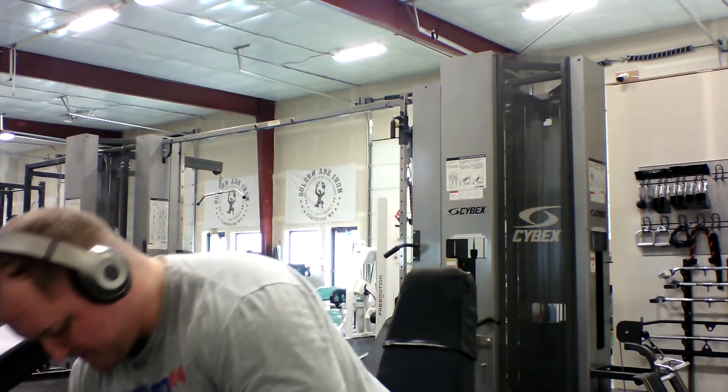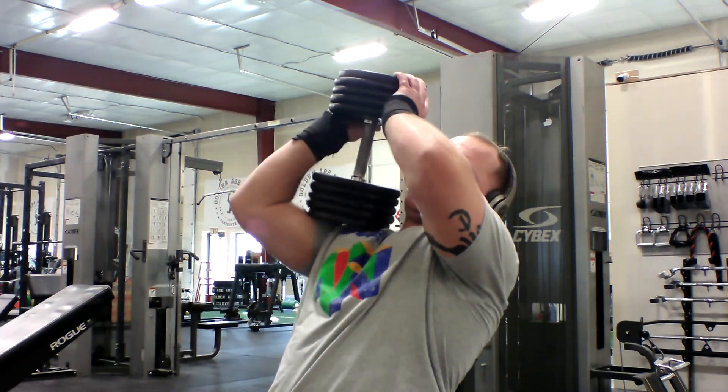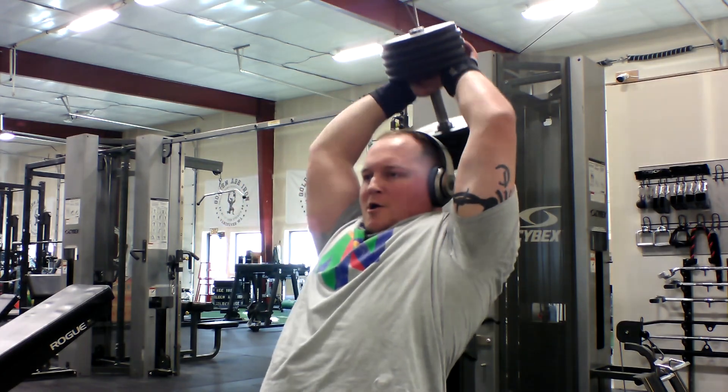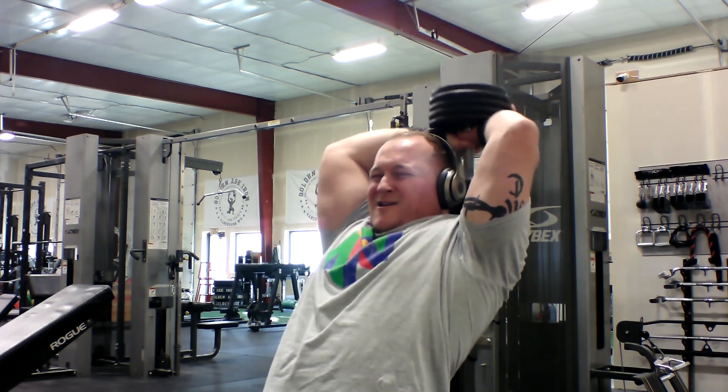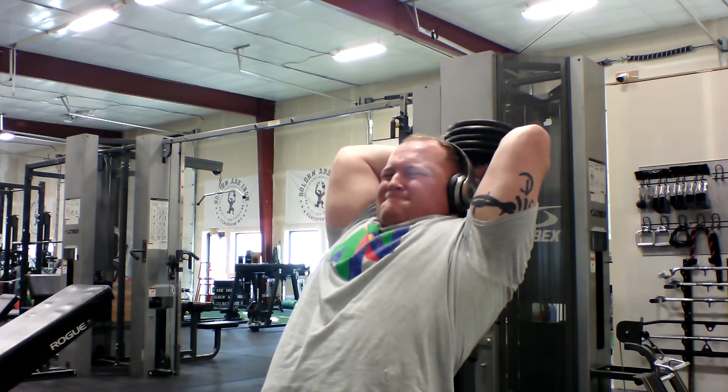The last exercise of today's workout is the overhead dumbbell tricep extension. Now at this point my triceps are pretty exhausted, so I keep the weight pretty light. I'll start with 100 lbs and work my way up to 110, shooting for 8 to 10 reps or until failure, and do this for 3 sets.